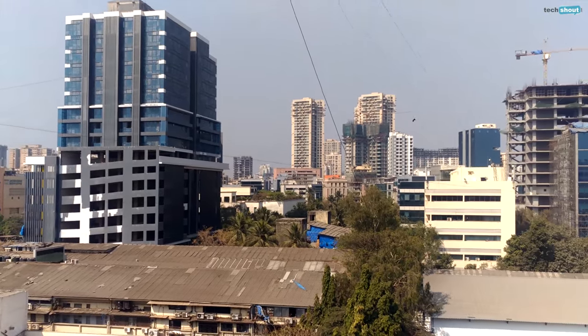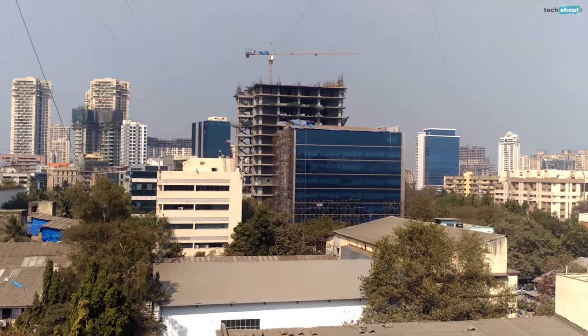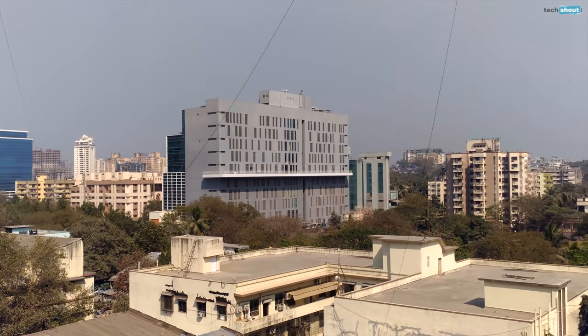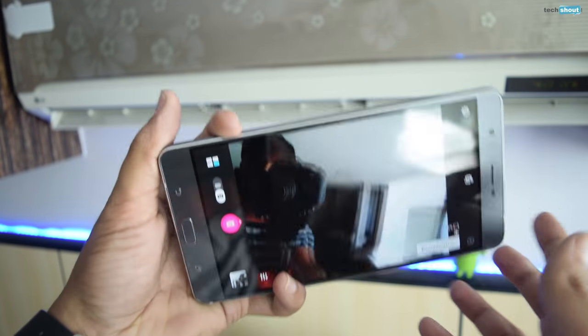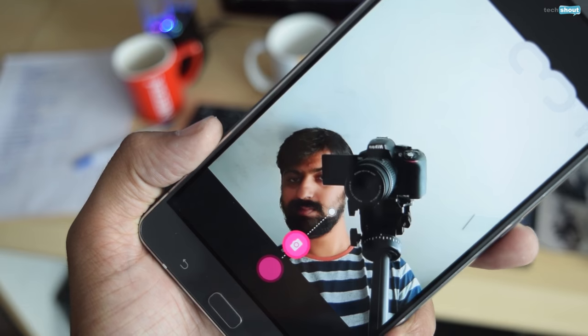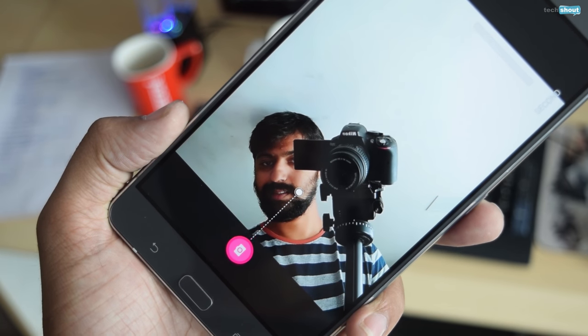Coming to videos, the Zenfone 3 Ultra tops out at 4K resolution. These videos come out great with little to nitpick in terms of colour or detail. The selfies look good, but they are low on detailing, and in low light the level of detailing goes even lower with a lot of grain. Taking a selfie is quite a precarious task with one hand given the phone's massive size, but the easily accessible countdown timer can prove to be very useful.